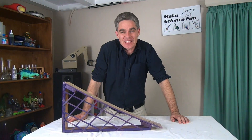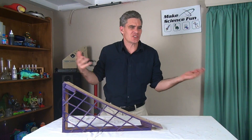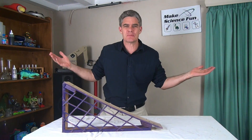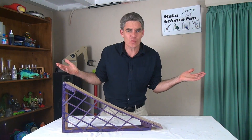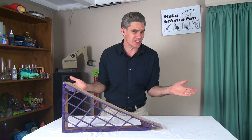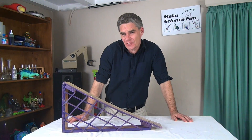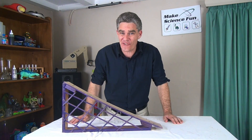G'day, Jacob from Make Science Fun. Thanks for tuning in today. I'm a science teacher and I've been teaching for about 15 years or so and I've marked hundreds of these projects. I can tell you what a teacher is looking for.